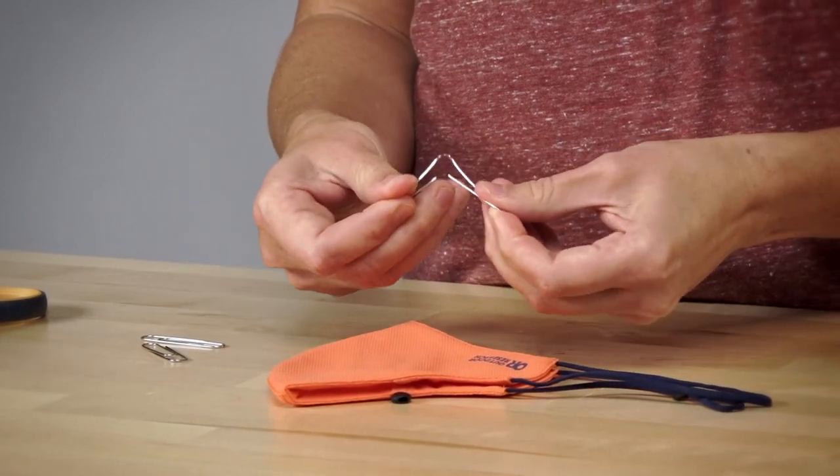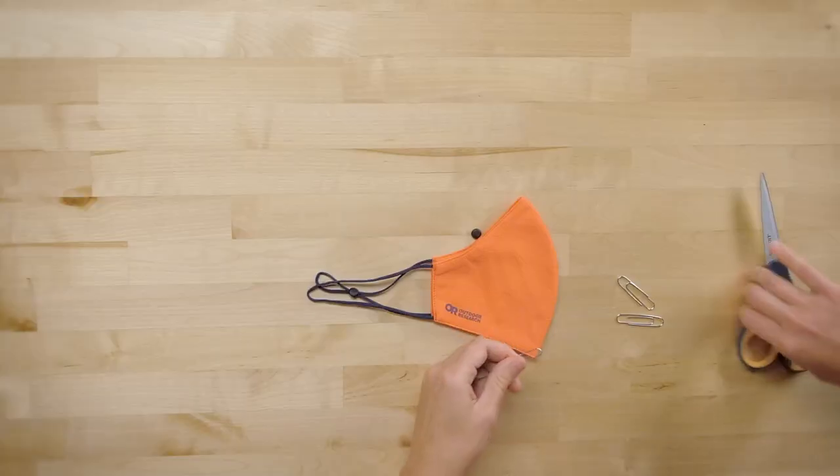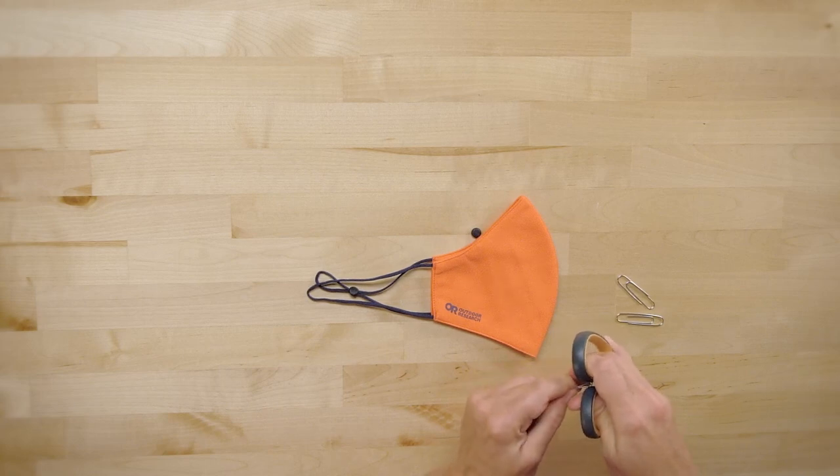What you do is open up a paper clip and squeeze it tight. You can do this with pliers, but I'm going to show you how to do it with the back of some scissors, in case you have those at home instead of pliers. Pinch it until you have a small loop.